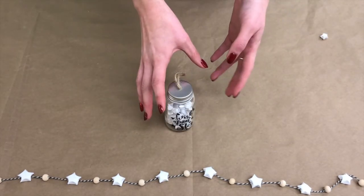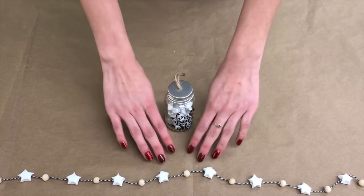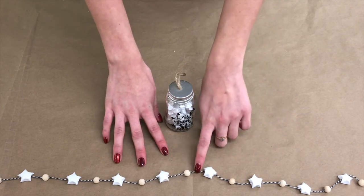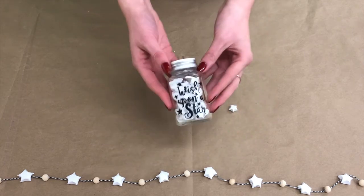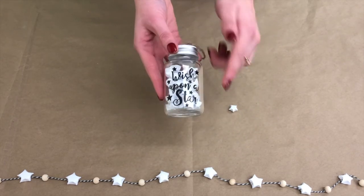After you're done making your star, you can turn it into a few different things. You can turn it into a strand just like this — we just used wood beads, string, and then took a needle through the star. You could also just make a jar like this; this one we used a paint pen and put 'wish upon a star' on it.